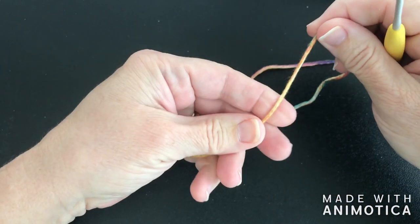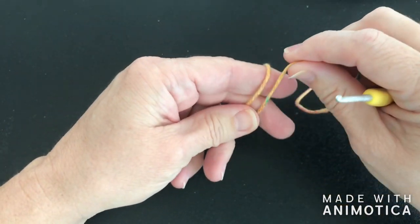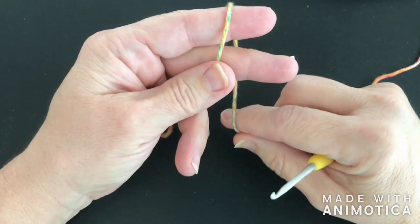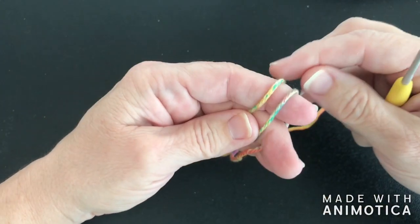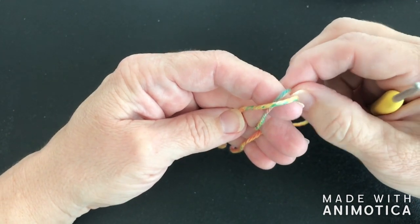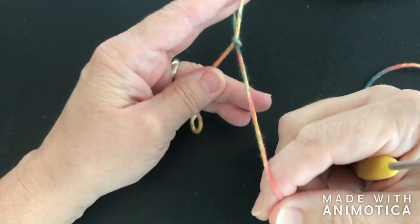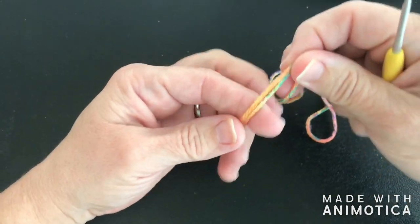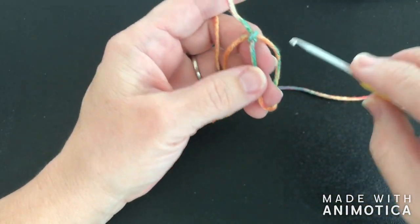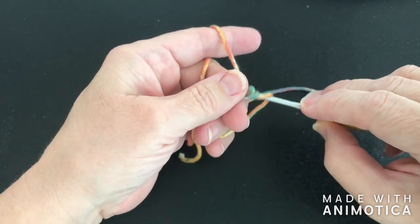The reason why I'm using this small hook is because we're going to be doing really tight chains and double crochets. First of all, I'm going to make my slipknot or magic circle. I do two loops around my finger, take the back one in front of the front one, and do that again, and you get your slipknot. I'm going to use this as the magic circle and put my hook into the circle, then reach around and pull up a loop.